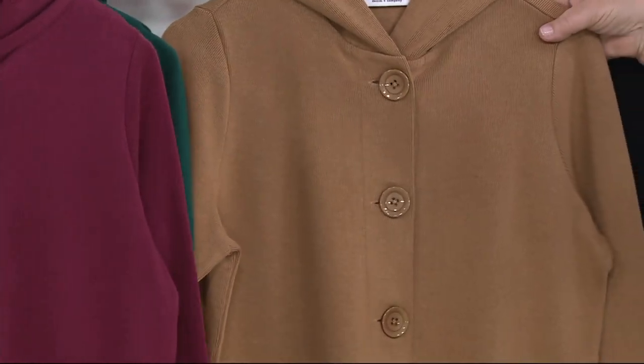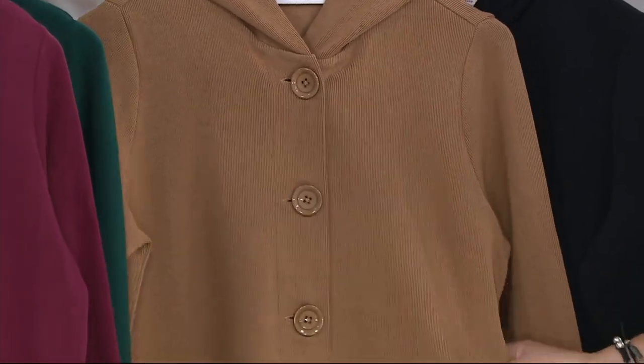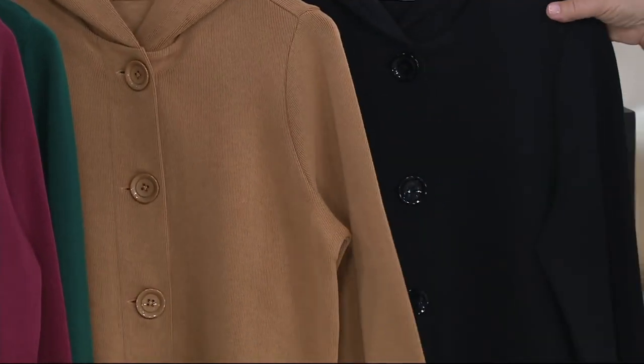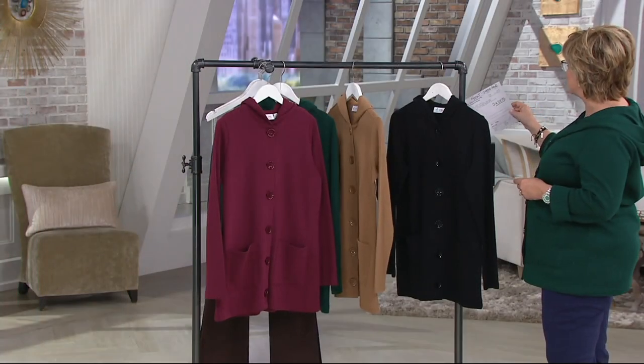Look how beautiful it is in the chestnut — think of chestnut as more of a rich camel color with more of a gold tone to it, a golden camel. And of course we have it in black as well. This is a relaxed fit top, machine wash, tumble dry.